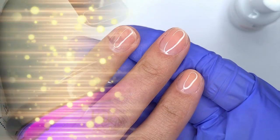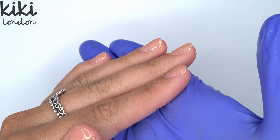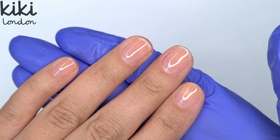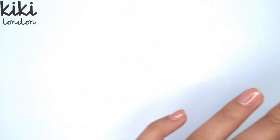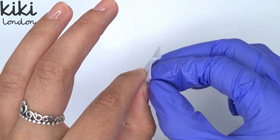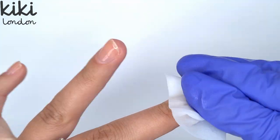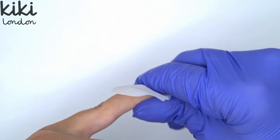I'm just going to show you this on three of the nails because I didn't want the video to be too repetitive — it's pretty much doing exactly the same on every nail. Off camera I have also done the little finger and the thumb using that exact same method. I'm now coming in with one of the Kiki London alcohol pads to remove the tacky inhibition layer that the gel leaves behind, because I want to buff the surface of the nails to make sure I've got a really nice even surface to work on top of.